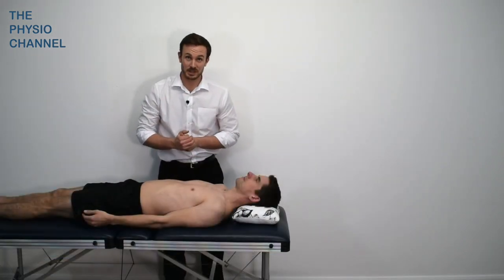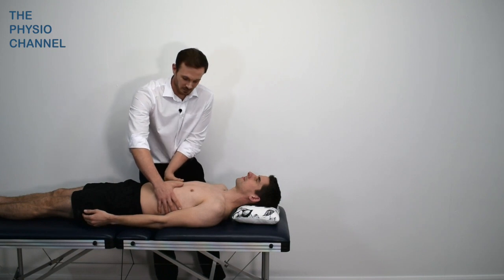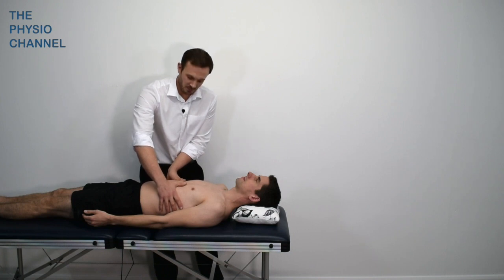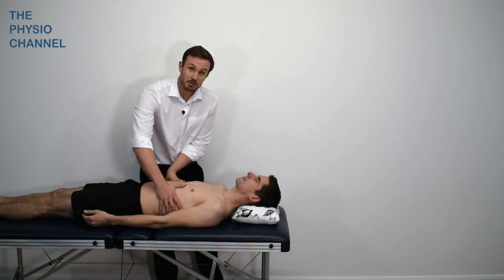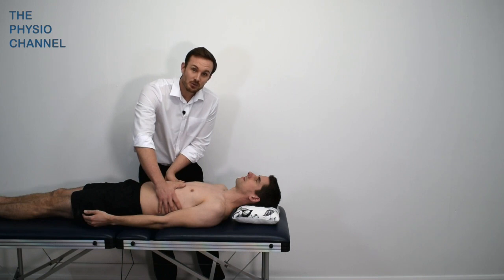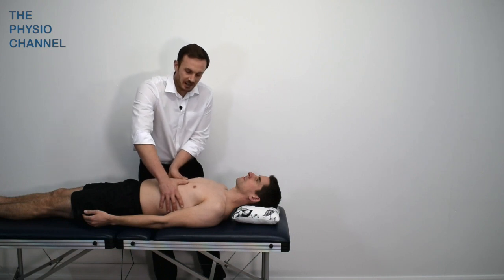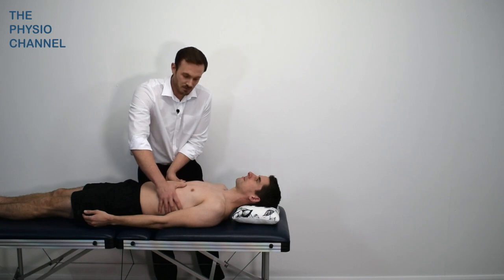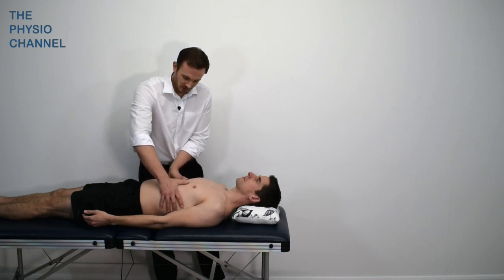This next test is performed in supine and we're interested in the mechanics of the rib cage, specifically looking for expansion and symmetry. We won't get much expansion with relaxed breathing so we ask for some deep breathing to bring in the accessory muscles and get the chest to rise and fall. With deep breathing we get much more rib cage expansion and we can observe the movement of the rib cage, ask about any pain, discomfort or feelings of restriction, and feel for symmetry.